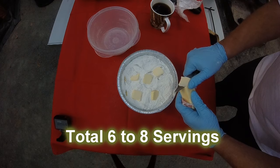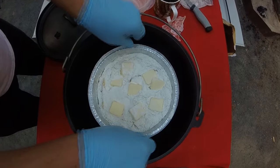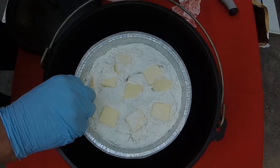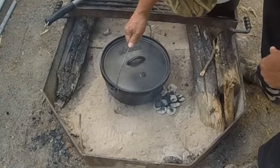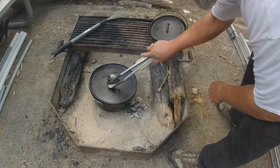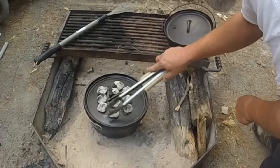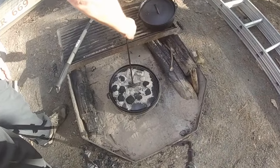Use half a stick of butter, cut it in little pats and put it around, set it down in the Dutch oven, make sure it's centered, then put your lid on. I've got 20 coals — 10 on the bottom and 10 on the top. I let those 10 on top start burning down and then add eight more charcoals to the top, so it ended up with 10 on bottom and 18 on top.